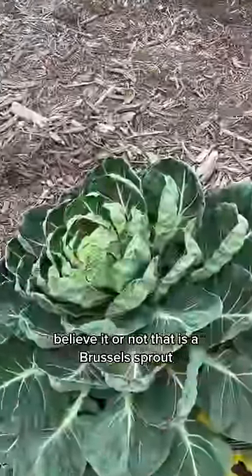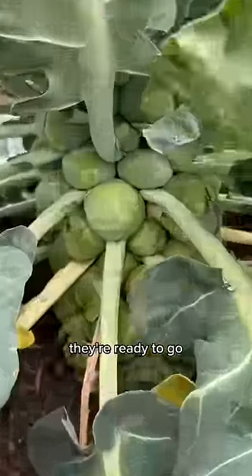Believe it or not, that is a brussels sprout. Let me just tell you, they're ready to go. Let's decapitate it.